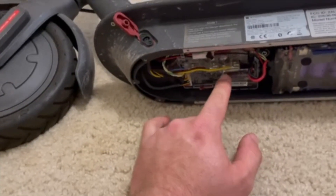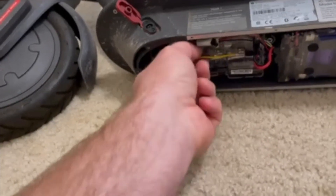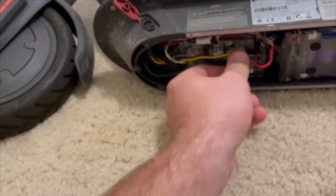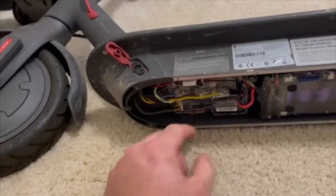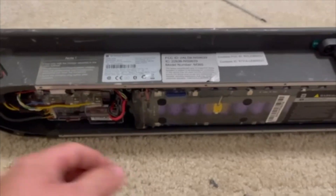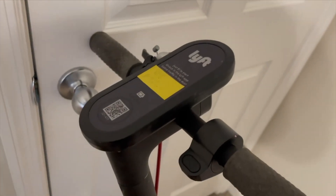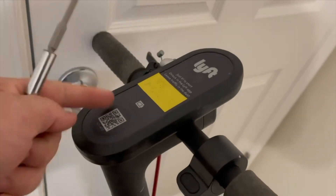There's no need for reprogramming these — you don't have to do all that. Whatever comes in it's going to work just fine as long as this is working correctly. So we're going to leave it alone and leave this open. Step two: we're going to go to the controller.